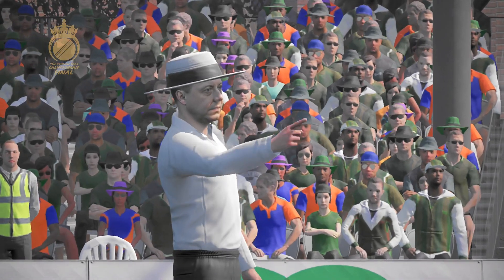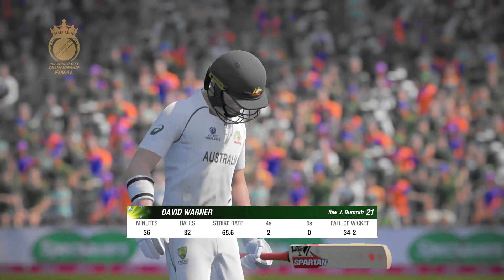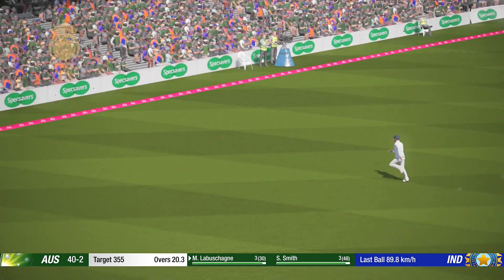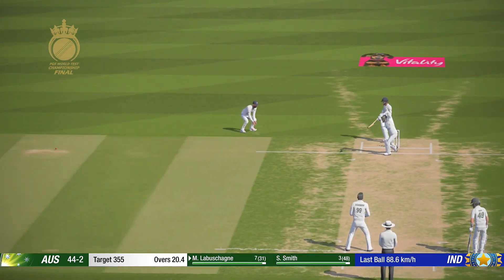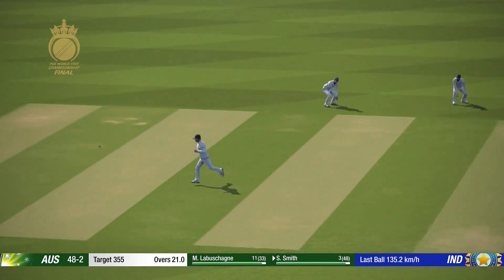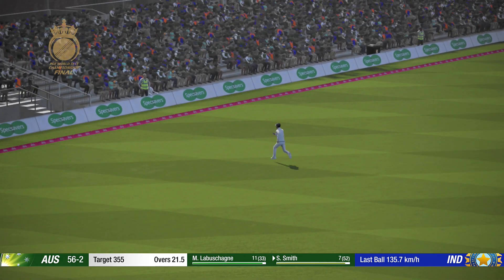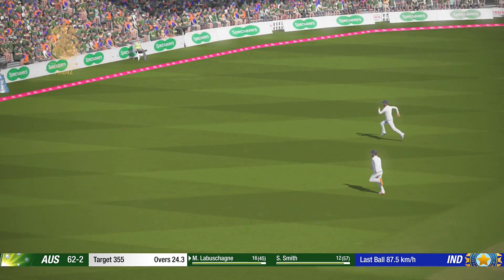Big shout for that one. Yes, yes — and that's four. Full run. Super shot. Hit that hard and fast.